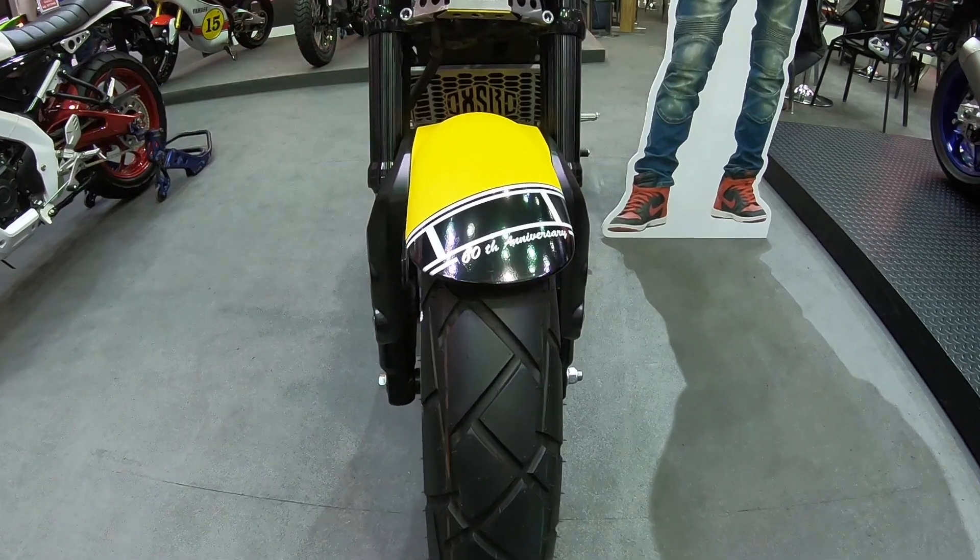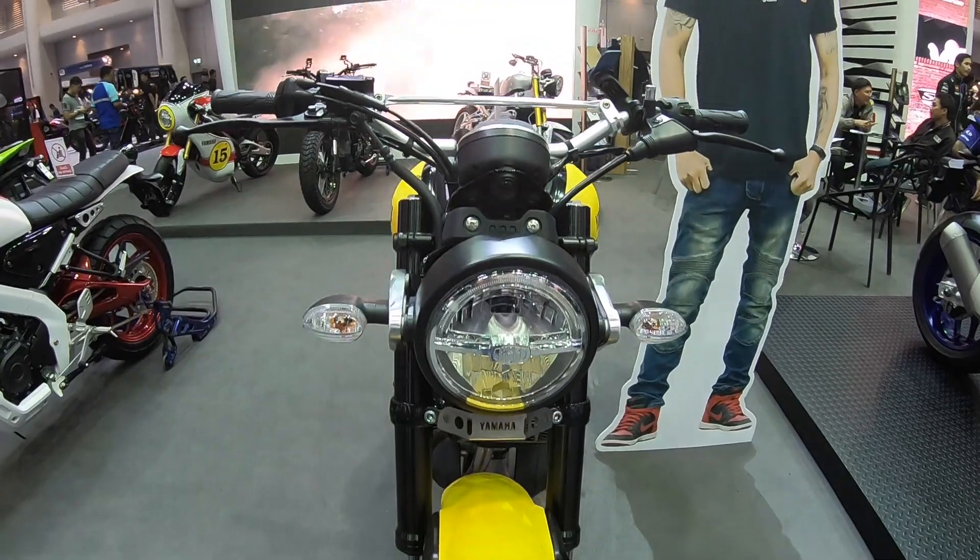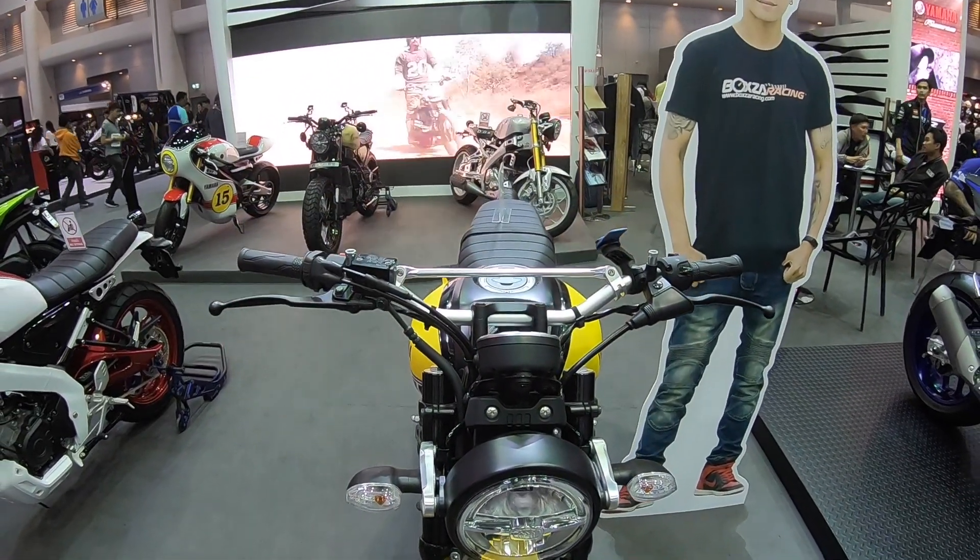The XSR 150 in 60th anniversary colors. Kenny Roberts. Very, very nice. Check it out.